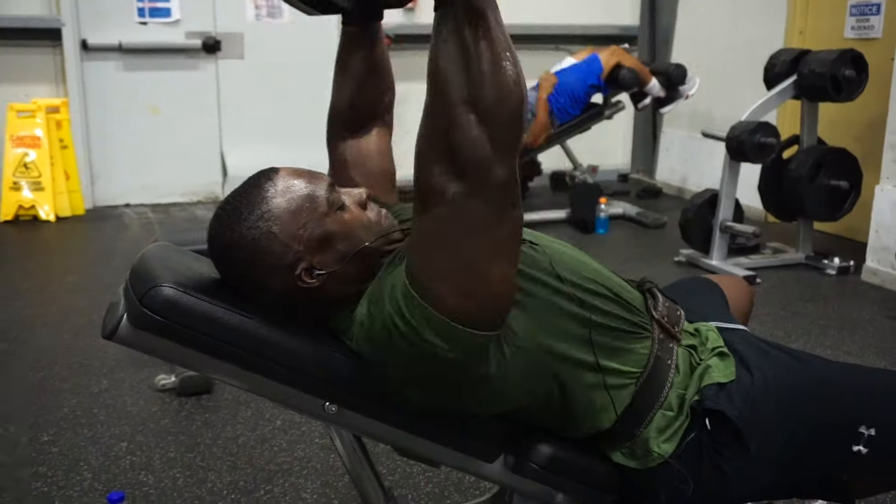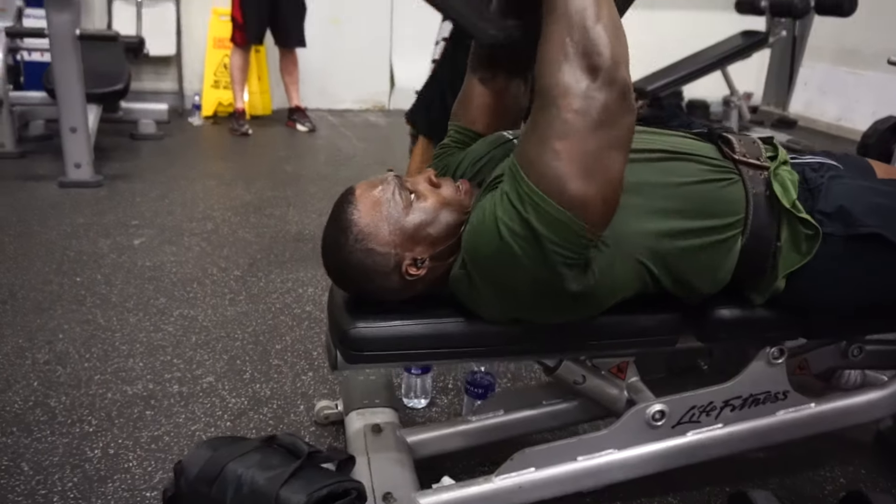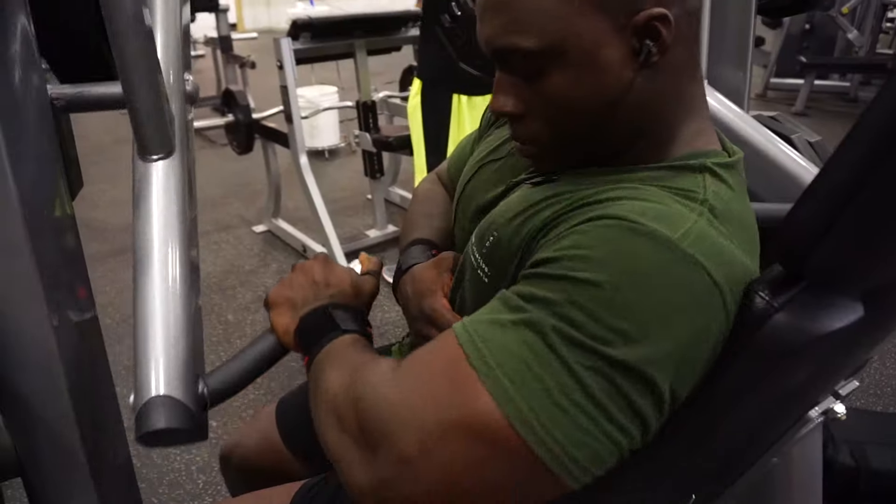Today we're getting into some chest workouts. We're gonna start off with our flat dumbbell bench, move on to the incline dumbbell bench. Plate press is a personal favorite. After that we're gonna do some flies, inverted flies, and then some hamstring machines to get a good burnout on. So stay tuned, there's gonna be some good stuff.